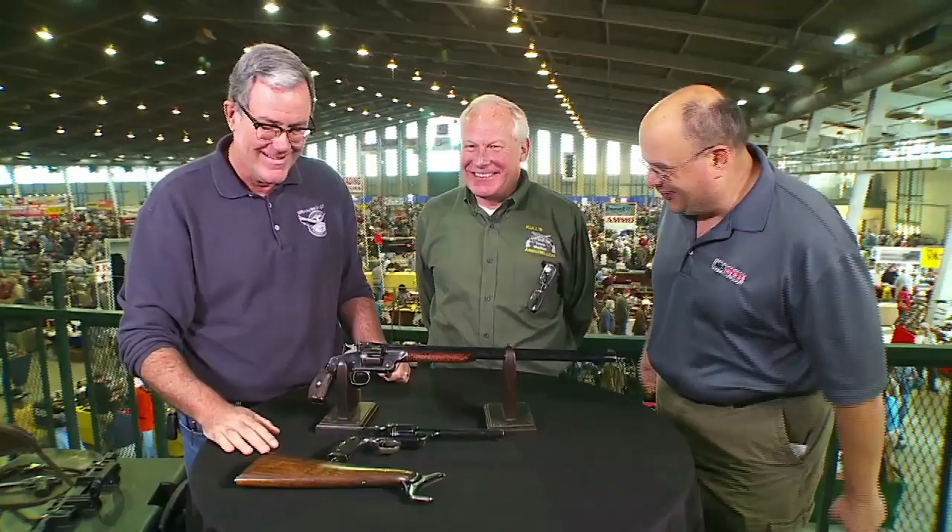Beautiful New Model No. 3 as well. I appreciate getting to see those. That's my favorite model. Thank you for another great segment of the Curator's Corner right here from the Tulsa Arms Show.